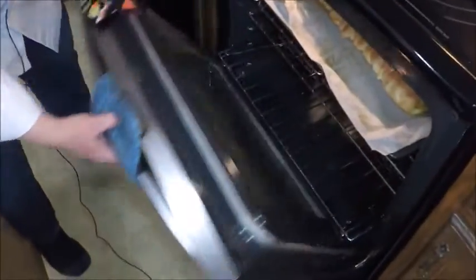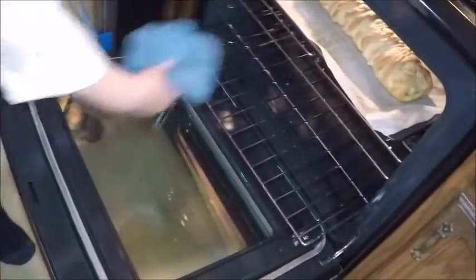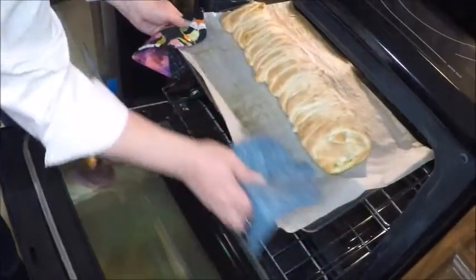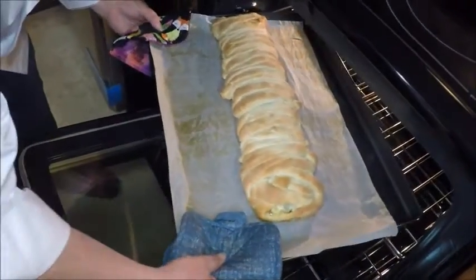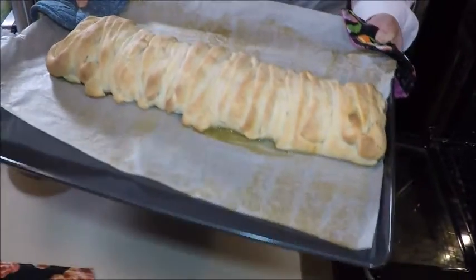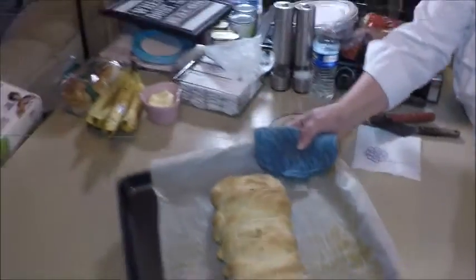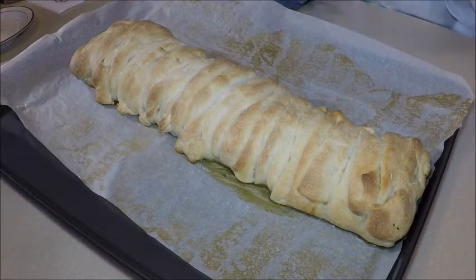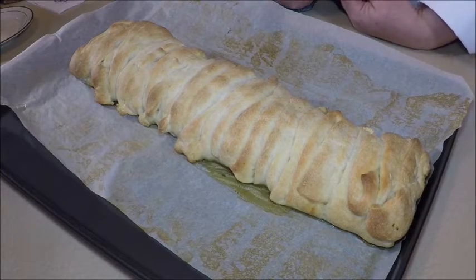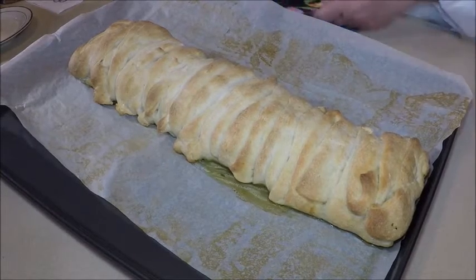Let's take a look. Timer went off and it smells good in here. Wow, nice braided Irish meal here. Let's get this out on the table and let it cool off. Let's let this sit for five minutes before we cut it. The cheese will set up a little better that way. And then we'll have a taste test here.